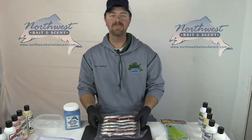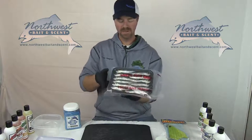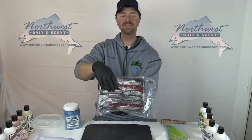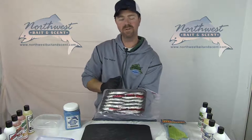Now I'm going to go through some steps on making good herring. The first thing you always want to do is pick out good herring. This package here, as you can see, has a lot of nice bright scales. Most of the scales are still on the bait and there's no freezer burn, so you always want to look at that.